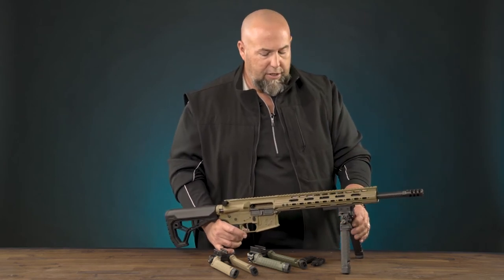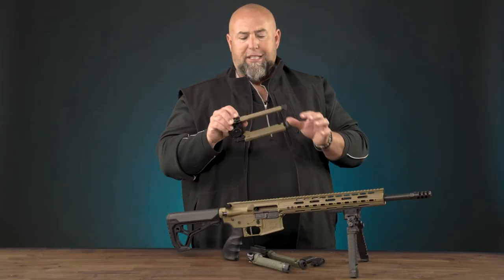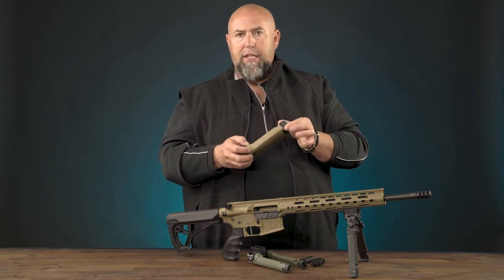Extremely durable construction. The Spike bipod comes in three different colors: black, OD green, and what Fab calls sand, which is kind of a coyote tan.